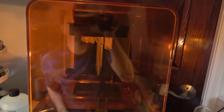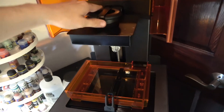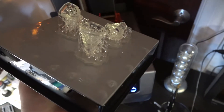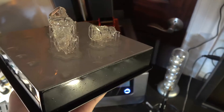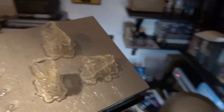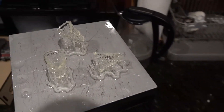Our print is complete. Let's go ahead and take it out. We can see our structure on the side — we have three different orientations: one slightly tilted, one horizontal, and one upside-down vertical. I need to take these off and put them into isopropyl alcohol for about 20 minutes, then UV cure them, and then we'll see which print is best.